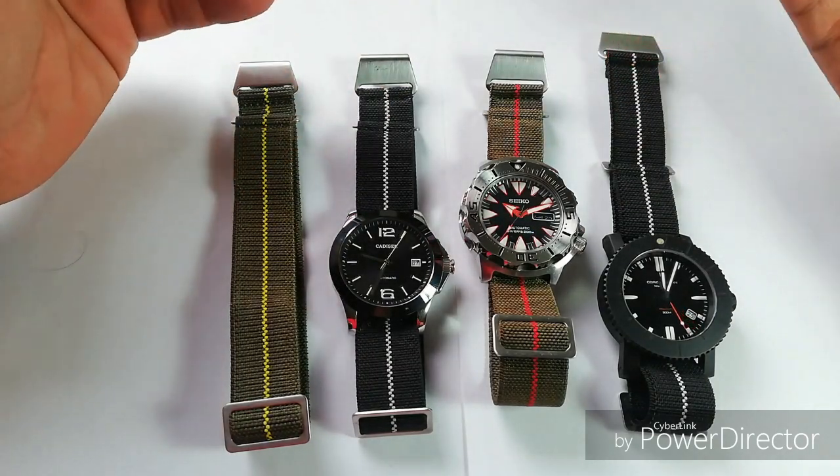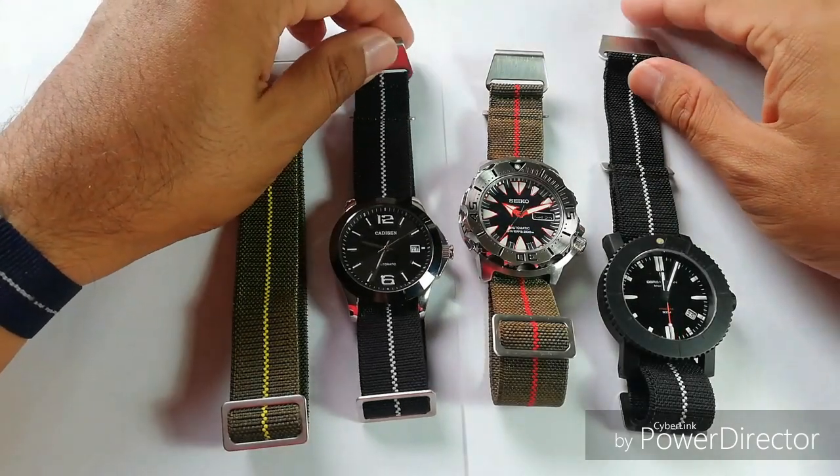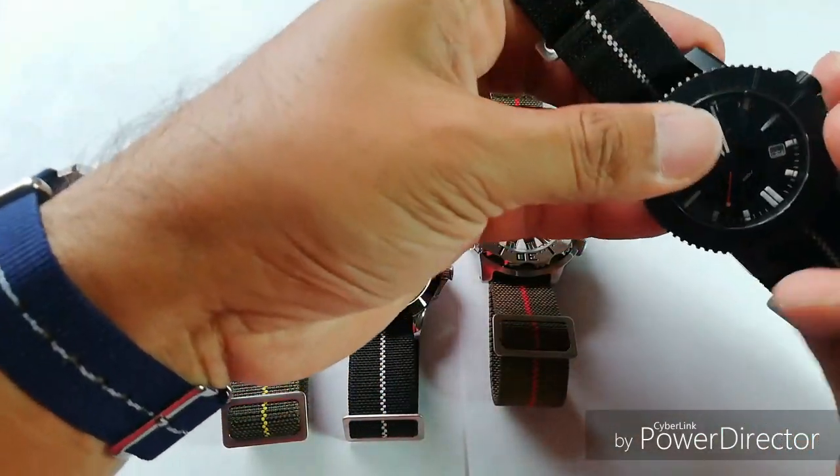This time around, this is not a strap that was sent to me — this is one I bought with my own money from AliExpress.